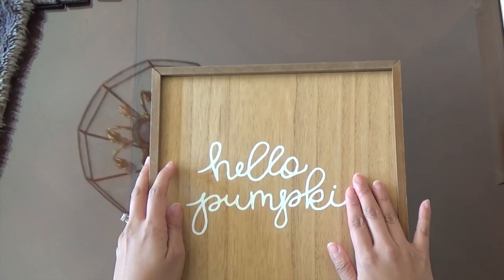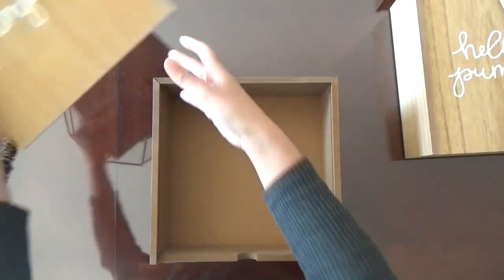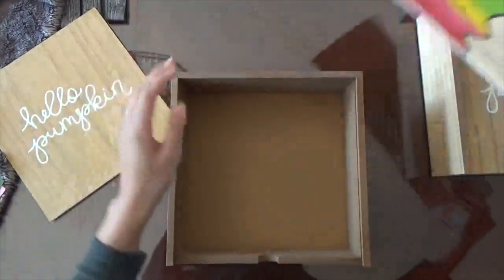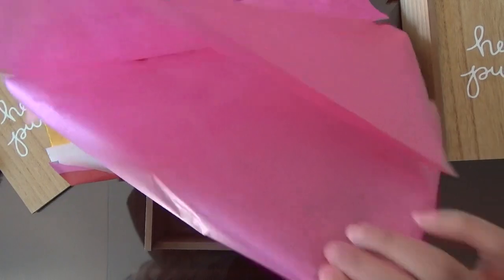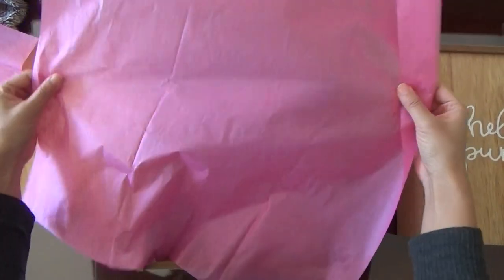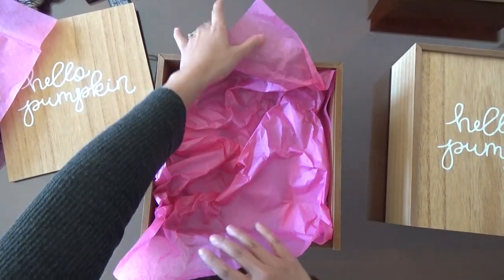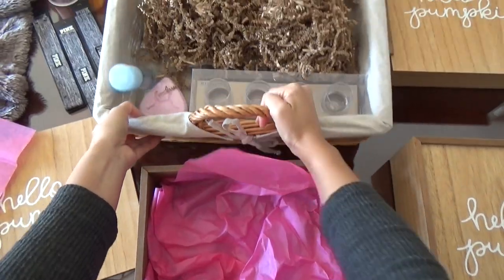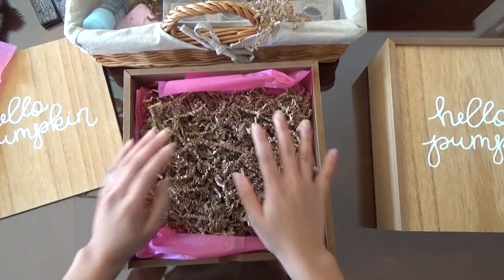This is the box I'll be using — it's super sturdy. It currently says 'hello pumpkin' which I'll be replacing with 'will you be my bridesmaid' or 'will you be my maid of honor,' so I'll be taking that off first. Now I'm going to take my tissue paper and put this pink color inside the box. I added some craft paper so it rises up further, then crumple the pink tissue paper and place it in so it hangs out nicely. I also have some crinkled paper to place inside.